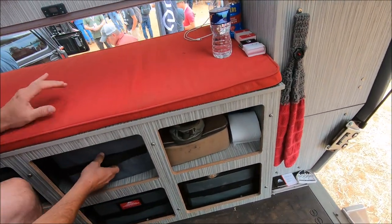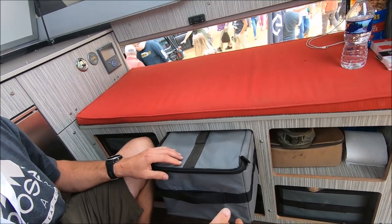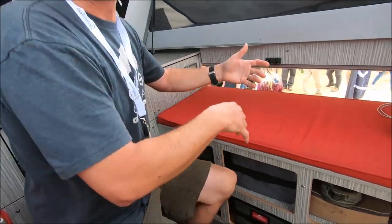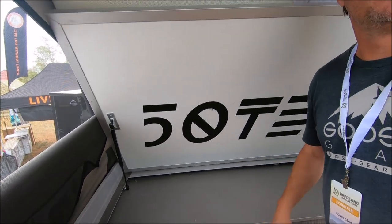These bins are actually removable, so you have bags you can take from inside or outside. Most of the time, given good weather, we're cooking outside. When it's inclement weather, we come inside, take the bags out, work up at the countertop, put our stove in here, and do a little cooking. But most of the time we're outside because we want to be outdoors.